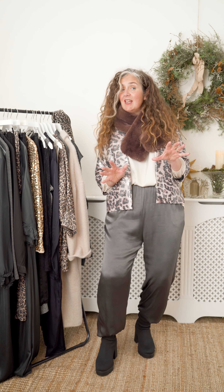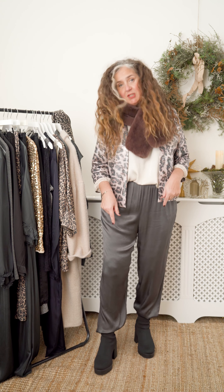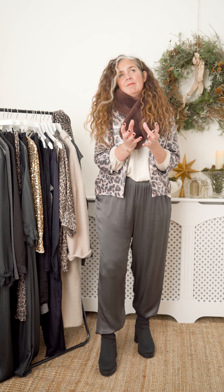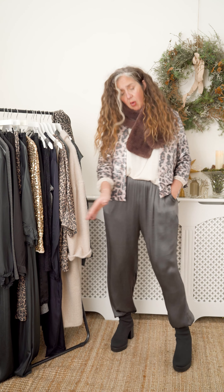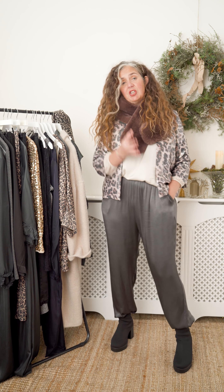Having a little play with textures and patterns. Now the faux fur stole is so gorgeous for this time of year. It's luxe, it's warm, it's cosy, it's a little bit wintery wonderland and I love that.